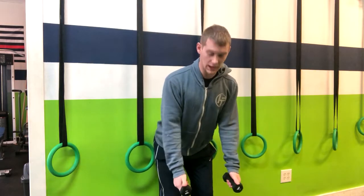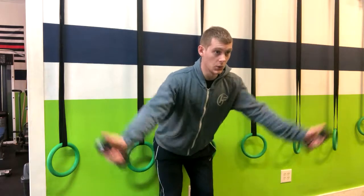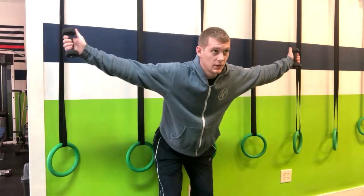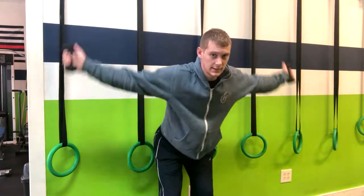Once we're there, we're going to have our thumbs up and we're going to create a Y, exhaling up, reversing, and then coming out with a T — just like that. So you have Y and T.